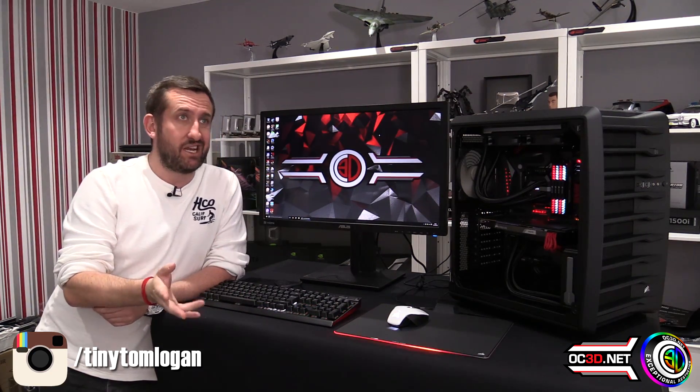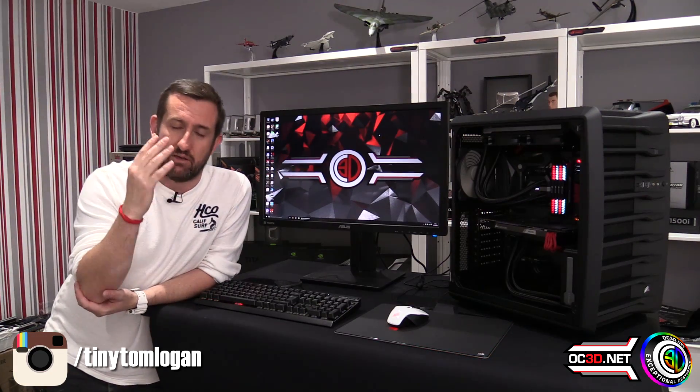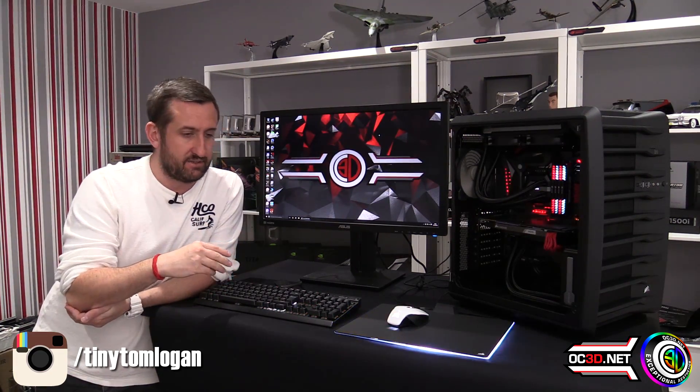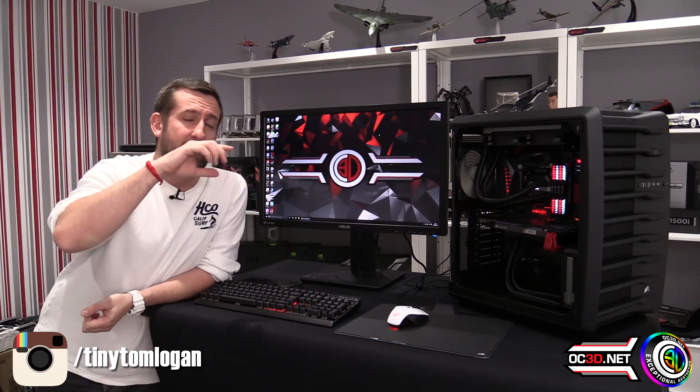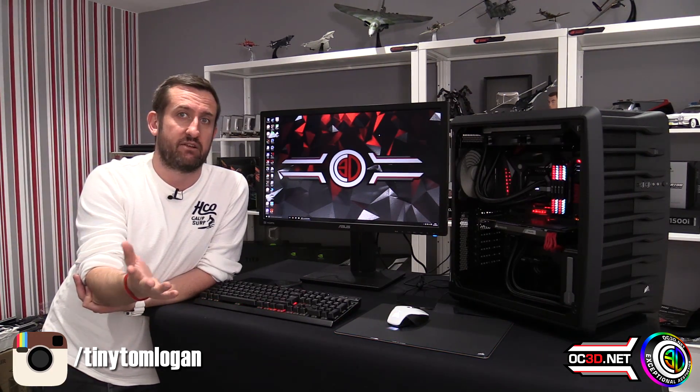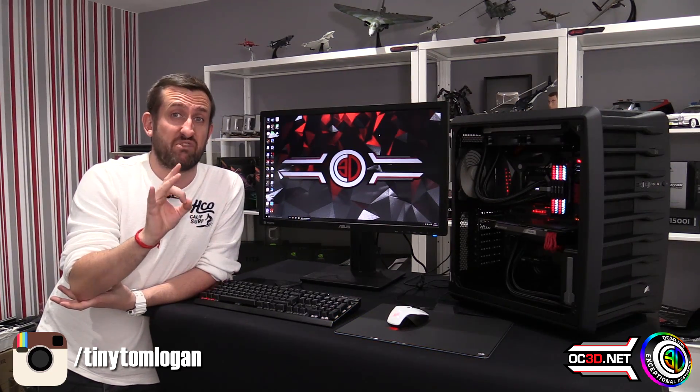Please take my word for it when I say the red is absolutely spot on. You may think it's really easy to get a red LED right, but you'd be amazed how many times in the past it's been a bit washed out or a bit pink. Especially when the shroud around the outside is white when it's off — it's got like a frosted effect — to get the red to come through so strong was brilliant.